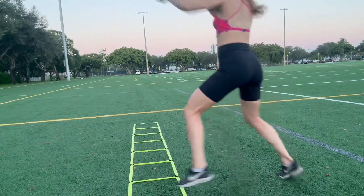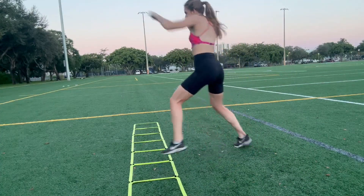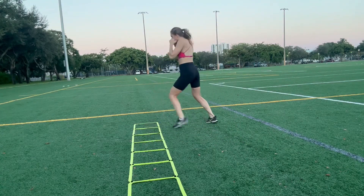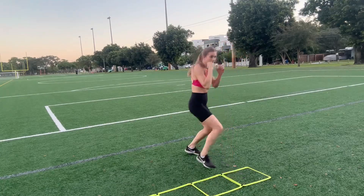The next one is like a shuffle, so both my feet are gonna shuffle forward and then shuffle back, and I'll do that in each box going both directions. I'm also gonna practice this one southpaw as well.